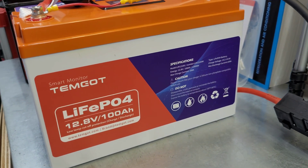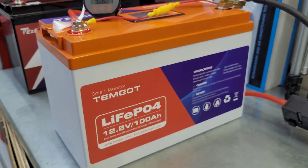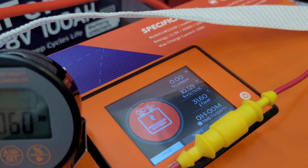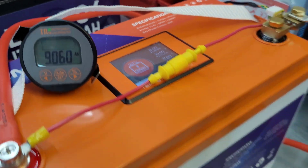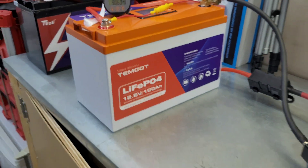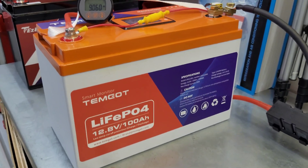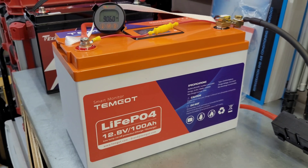Overall pretty good for the Temgot battery. I'll post a link below. I kind of like it - it's got a nice matte finish and a cool color. I honestly prefer the LCD screen over an app; it's easier to just walk up, touch the button, and wake it up rather than get your phone out, wake the battery up, and pair the app. Overall a pretty nice battery. Thanks for watching - I hope you enjoyed the video and I'll see you in the next one.